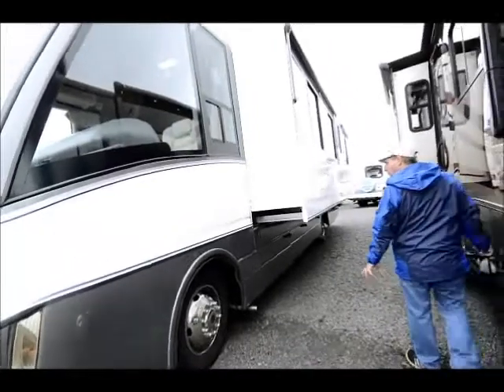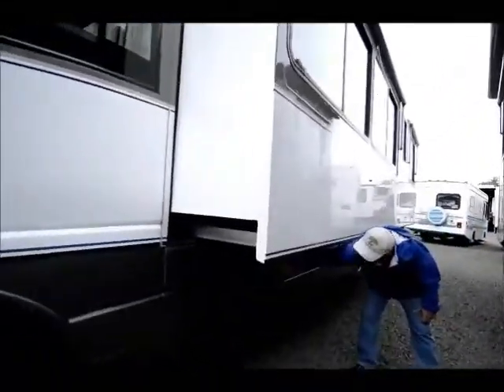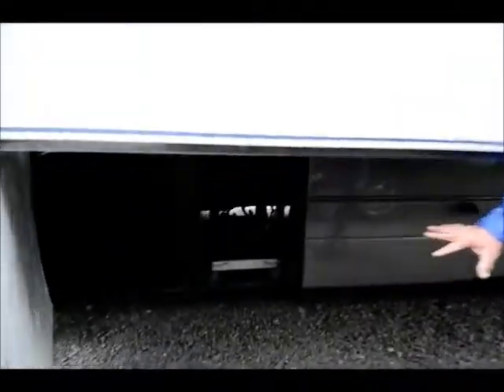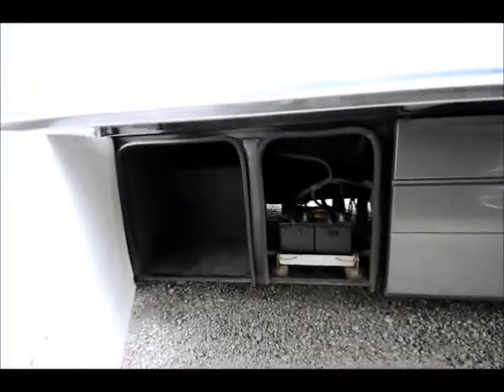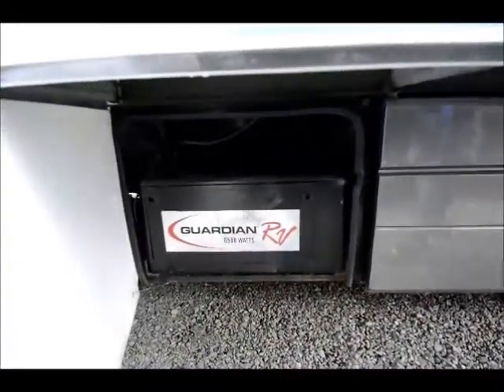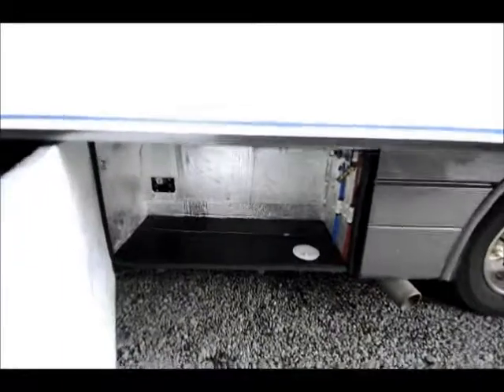Once we go inside, you'll see how much room it really has. All the doors open sideways, so they're not getting in the way of your bays. You have storage for your batteries and a 6.5 generator — a nice large generator to power the coach.